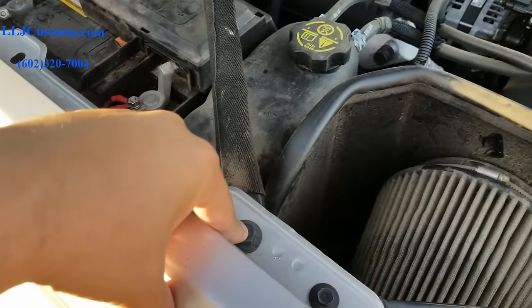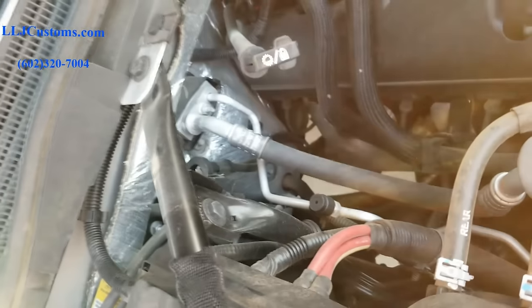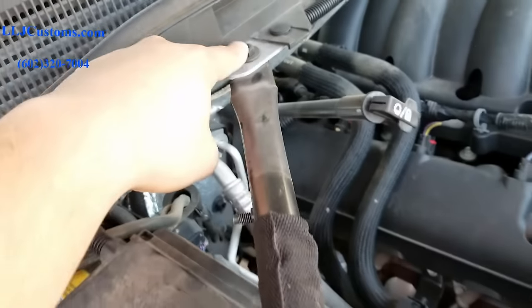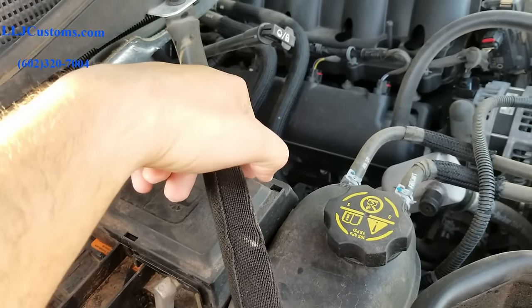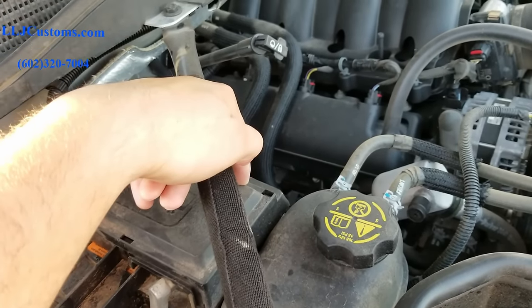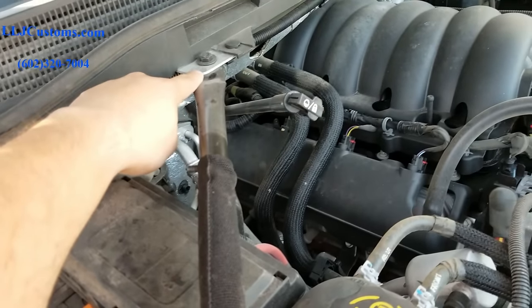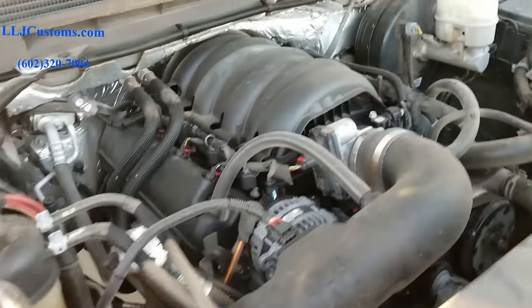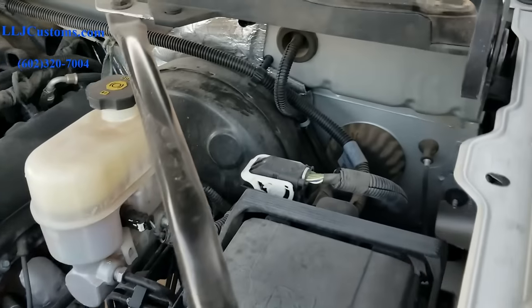It's a 13mm bolt. You've got a 13mm here, you're gonna have another one coming off this T-bar, and then you're gonna have this one here. Once you remove that 13mm you can take this cover off comfortably. There's gonna be a bolt right here where you're gonna land your power wire — we're gonna do a custom adapter for the fuse holder that we're gonna sell on the website as well. We're gonna run the cable following that OEM loom.